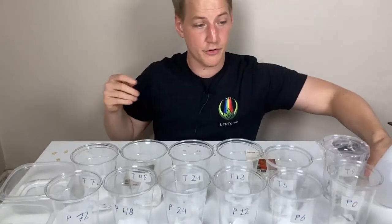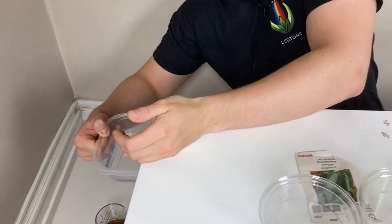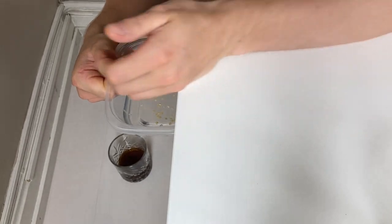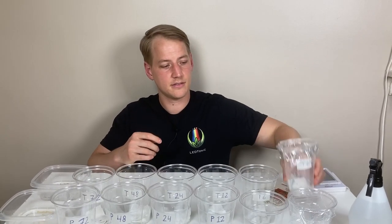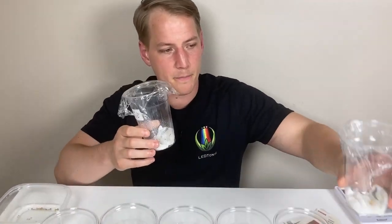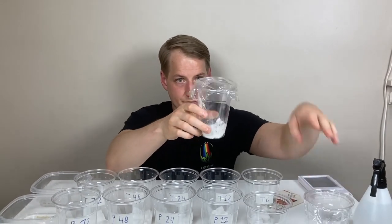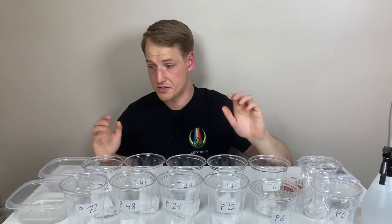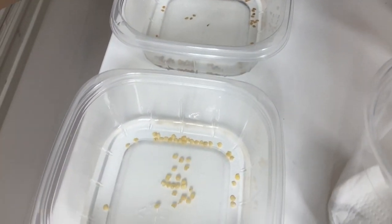All right, first cup done. The rest of our seeds are getting a good soak. Let's wait. Six hours has passed but no progress so far — to no surprise, seeds need a bit more time. And now it's time for 10 new seeds that have been soaking for six hours.